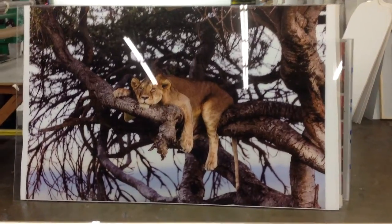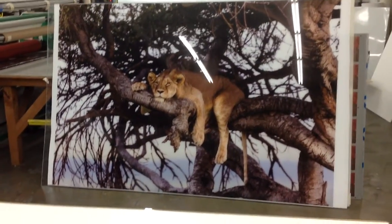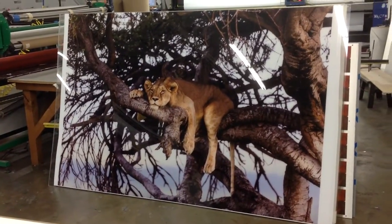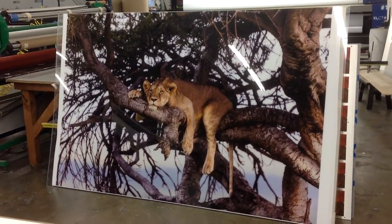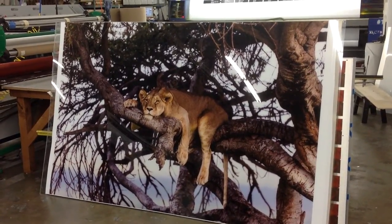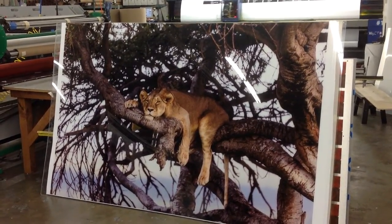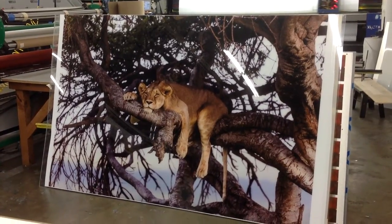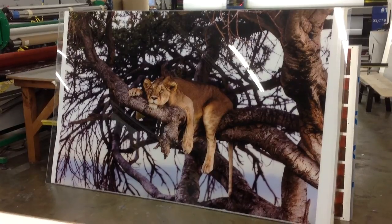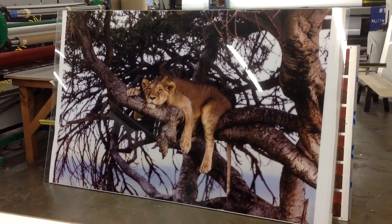This looks really amazing. I'm going to try and get some of these lights out of the image, but there you have it — that's a really oversized piece of acrylic. I think Andre is going to be thrilled. So if you've got any large format pieces that you need done, give me a call. My name is Joe Hill from ProLab, 310-846-4496, or online at ProLabDigital.com.